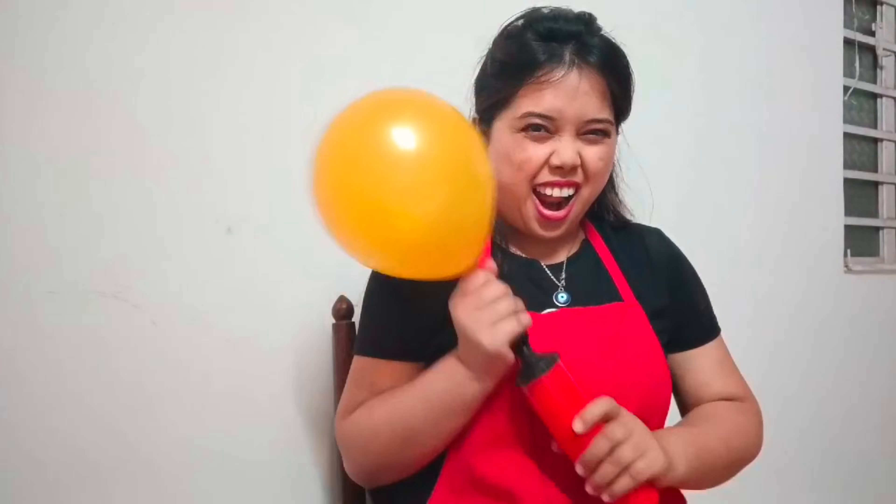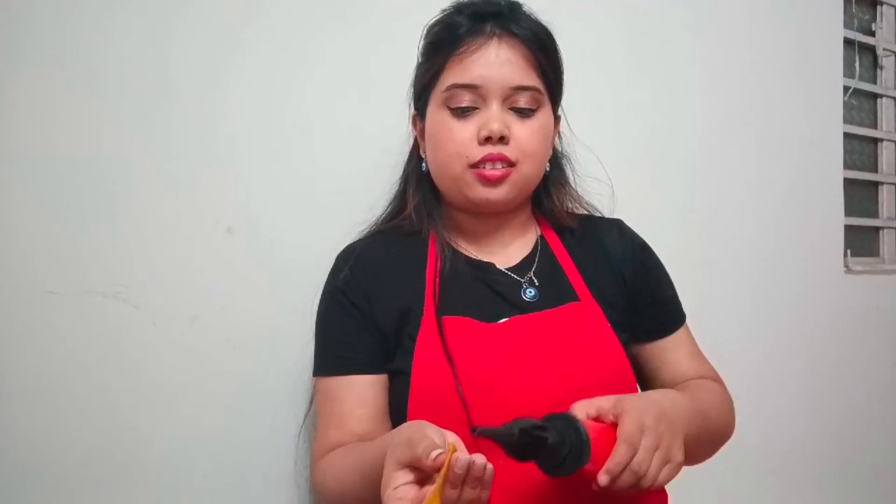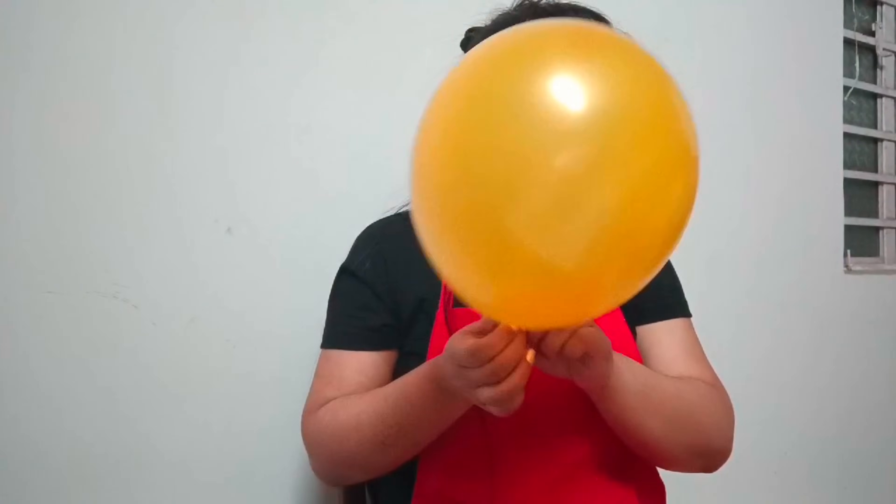Without any further ado, let me start with this video. Shavali is not at home. And you can see here, I started to fill the balloon with the help of a pump. And you can see metallic red color and metallic golden color balloons.